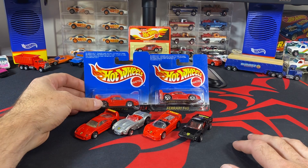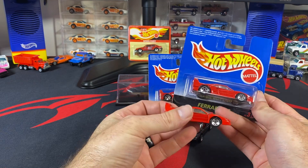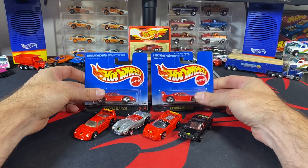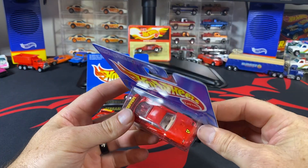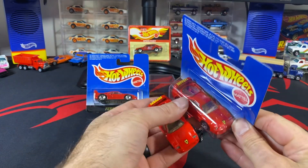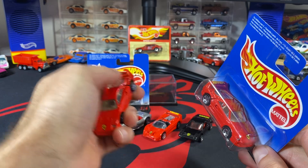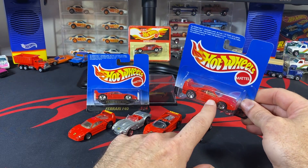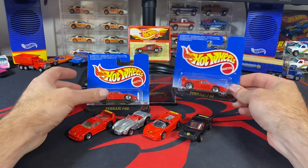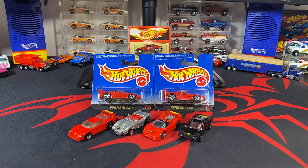This one here is the same as this one in the package, so these two are the same, but there is a variation. This one has a lighter, more tan interior, whereas this one has a darker interior, and the 'Ferrari' text is reversed on it. You can see 'Ferrari' is written right side up on the right side here, and upside down on the other. I think there's a tan variation with the Ferrari text in the right position, so that could be another variation. This is probably more of an error since all the others are written the same way.